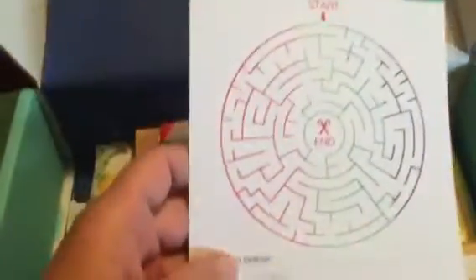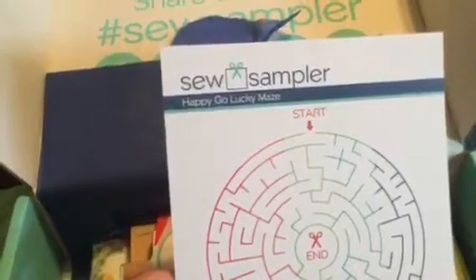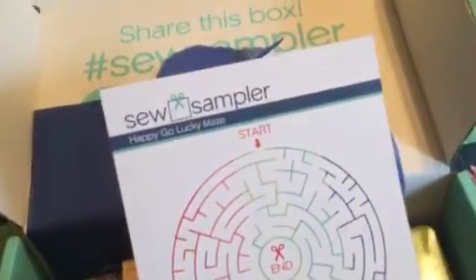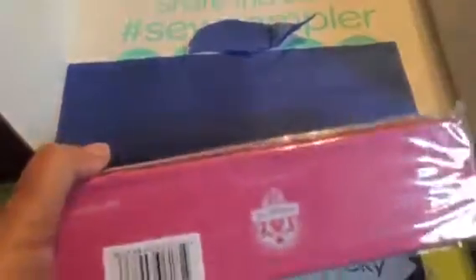Oh, I like that. I always like these puzzle things that they put in here. Sew Sampler happy-go-lucky maids. I would say this is just too great. Look at this — it's one of their new tins. I'm so excited.